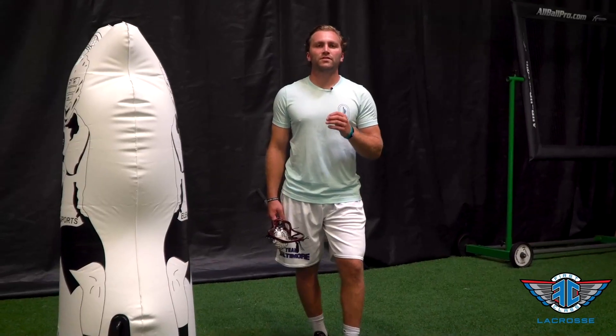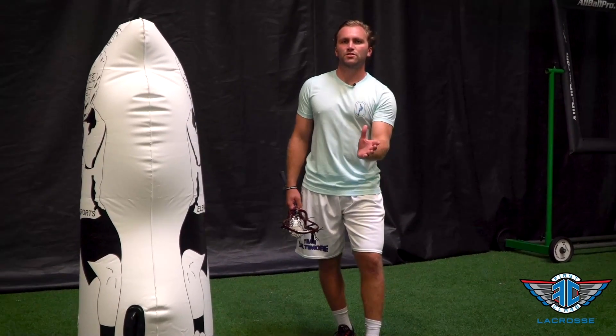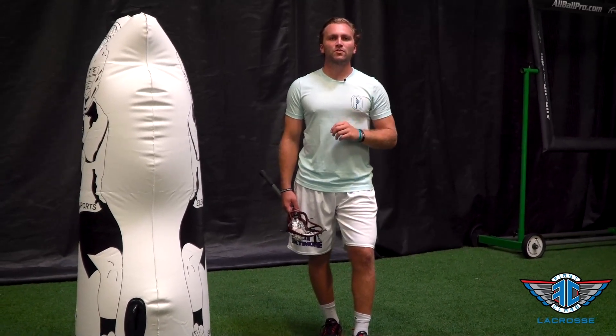When shooting around the approach, it lends itself to a sidearm shot, but I want to challenge you to use as much of an underhand release as you can to still shoot around that defender. This allows us to still be able to hit all four spots with a similar release.